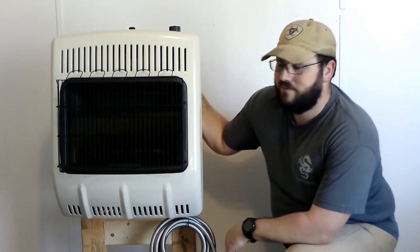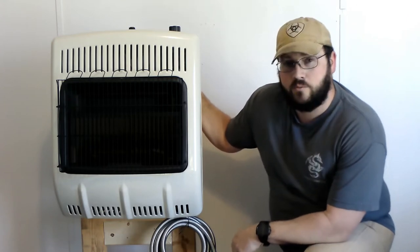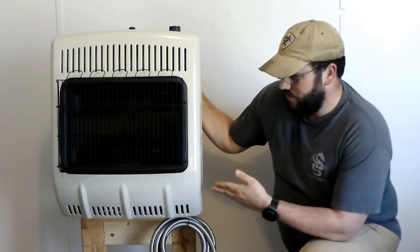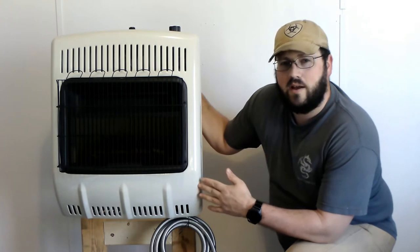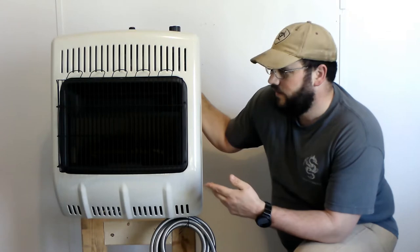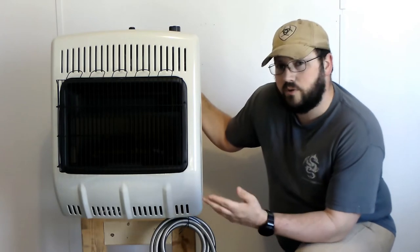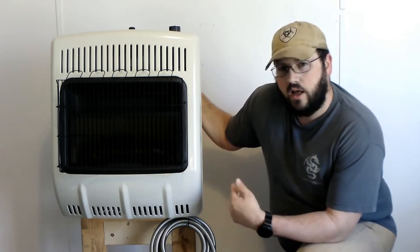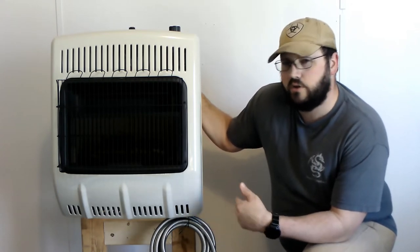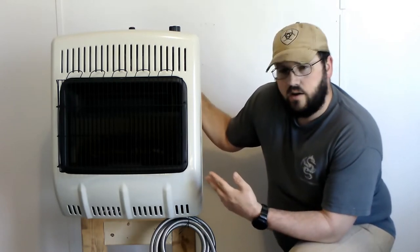Hey guys, Cory here. Today I'm going to be going over this portable heater I built. Due to some technical difficulties with my camera, we're doing this in our spare room. What we got here is a Mr. Heater brand 20,000 BTU blue flame heater. It requires no electricity to operate — it's propane. Your standard tank for your grill will run this, or up to a hundred pound tank. It runs on 11 pounds of water pressure, which is what your standard grill works on.